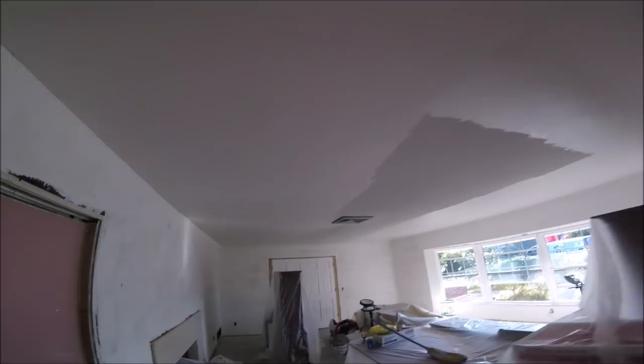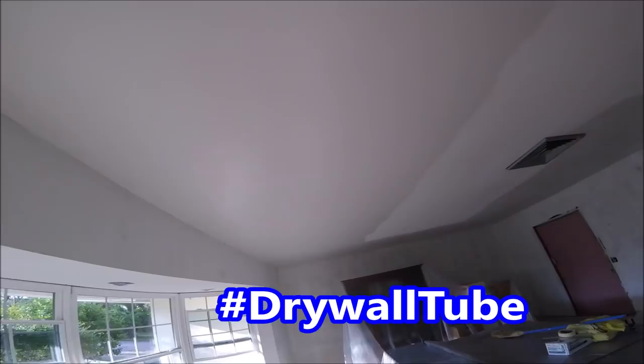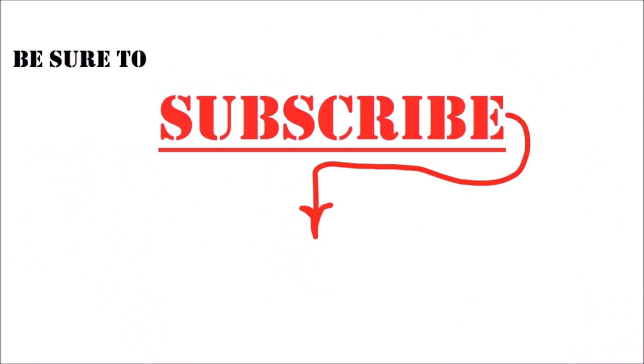I'll leave links down in the description to some asbestos and lead test kits you can buy online to test your popcorn ceiling. If you enjoyed this video, leave me a hashtag drywallTube down in the comments. If you want to step up your drywall, texturing, or painting game, hit that round icon in the middle of the screen to keep up with all my latest videos. If you've got a friend that's a contractor or DIYer, share this video on Facebook or Twitter. Thanks so much for watching — there are more of my most popular video links down below in the description.